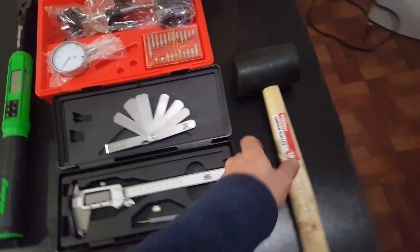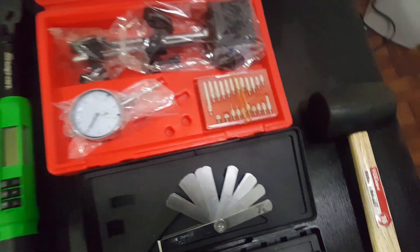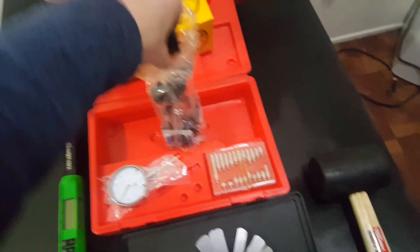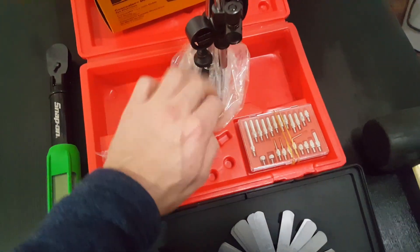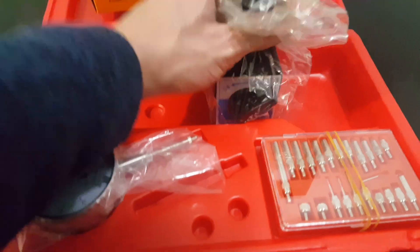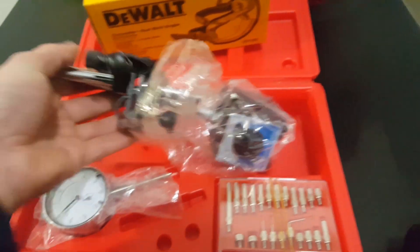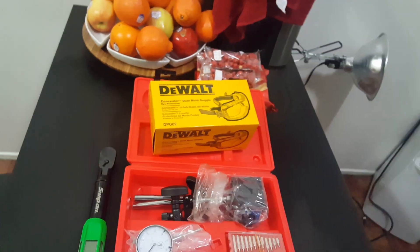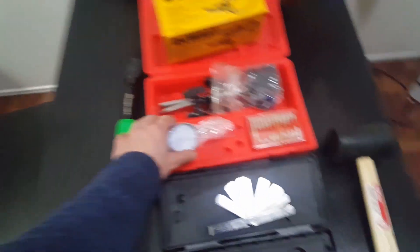A rubber mallet — you guys already know what this is. This is the magnetic dial gauge with the magnetic base. It comes with the little clock. If anyone wants a description or a link from Amazon, let me know — I can post the link, just leave a comment below.